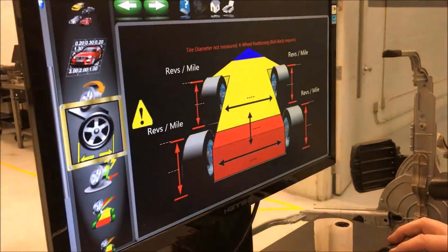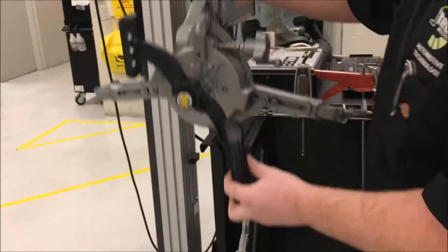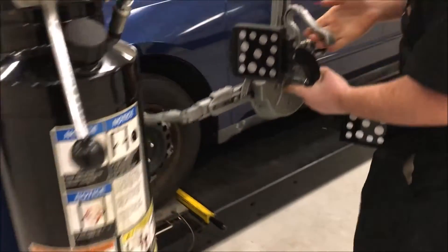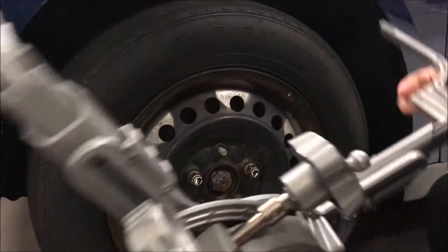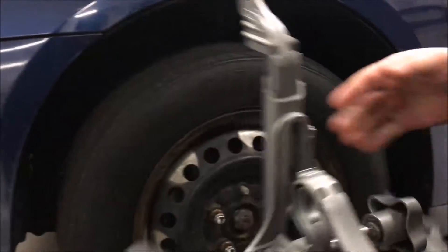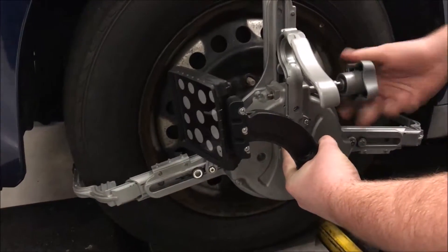After that, you come down here and put these on, making sure the arrow is pointed up. When you're doing this, there are flat spots right here on all three sides and you've got to make sure it is all the way in, and then you start cranking on this.